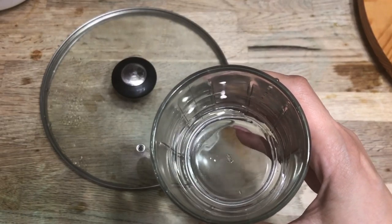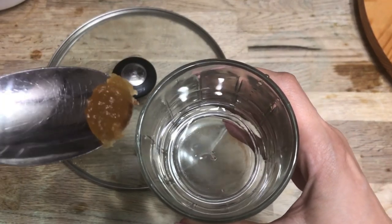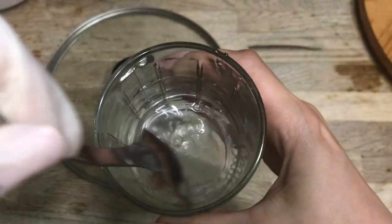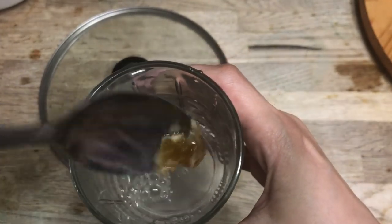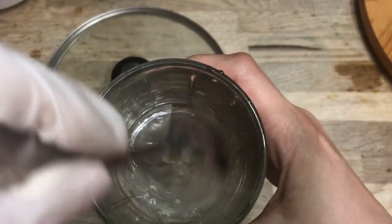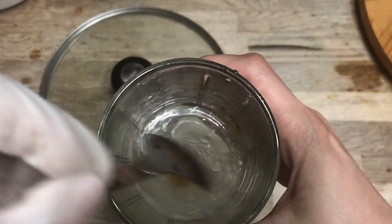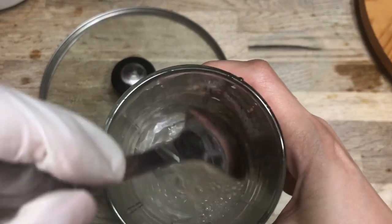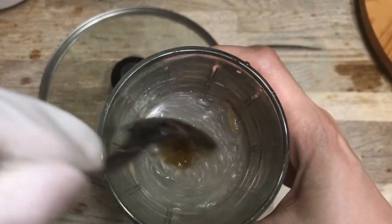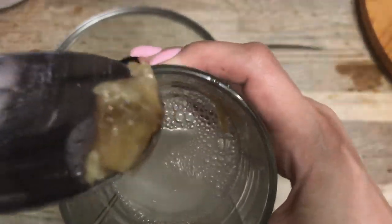Now let's try the clarity test. I have a few ounces of distilled water and I'm going to take a bit of soap paste on the end of my spoon and dissolve it into the water. If the water turns milky white, the soap has not finished cooking yet; if it stays clear, we're ready to move on to the next step. This doesn't look too bad but it turns out to be a little bit cloudy, so I'm going to let this soap cook for another 15 minutes and then try this test again.